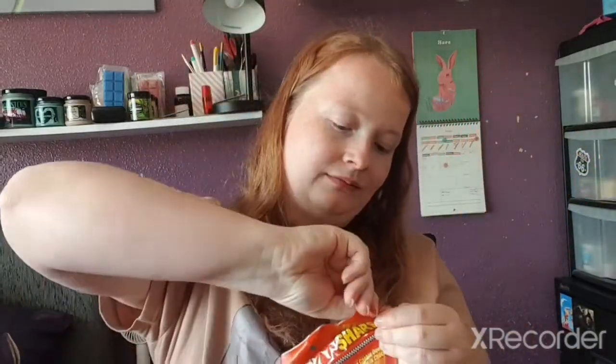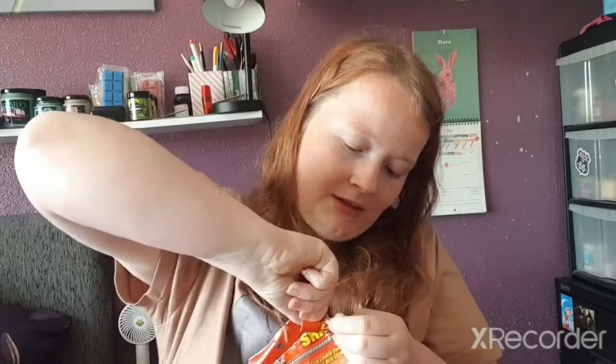We have a giant share bag of Cookie Dough Bites — chocolate chip. I actually have cookie dough in the freezer at the moment, and you can put these in the freezer too. Opening them up, they just smell like cookie dough. Trying one... I don't like them.